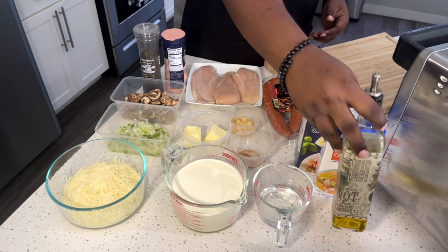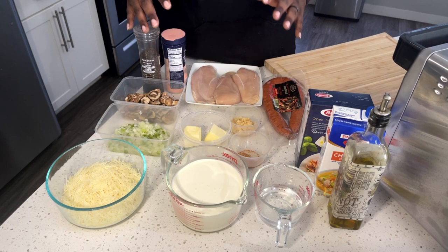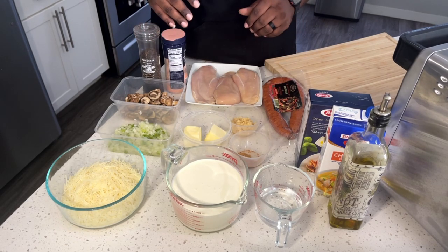So the next thing I want to do is show you guys the next step on how to prepare your chicken and how to cook it, so I'll see you guys in a bit.